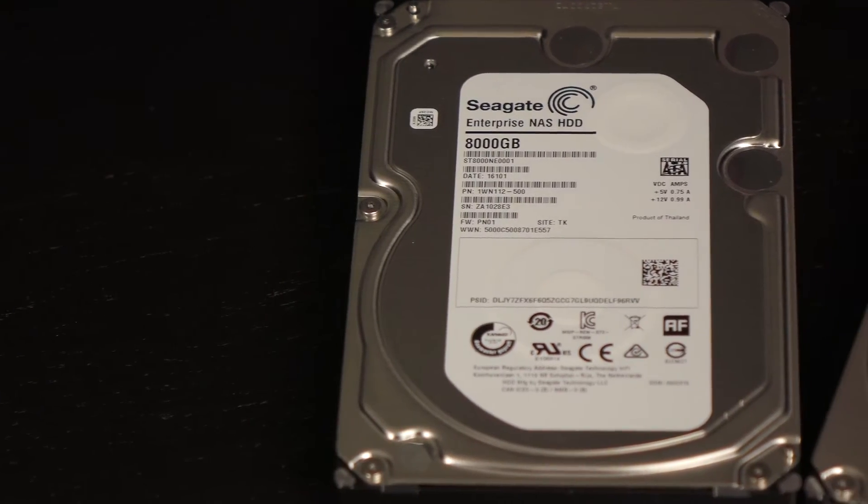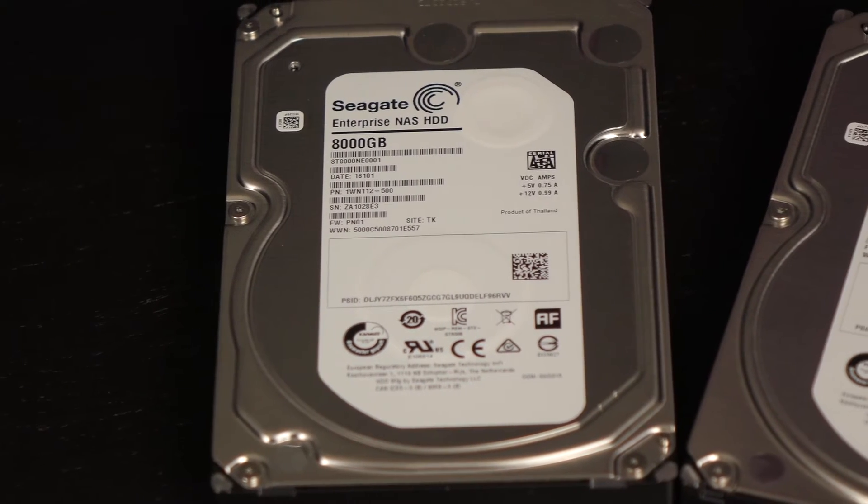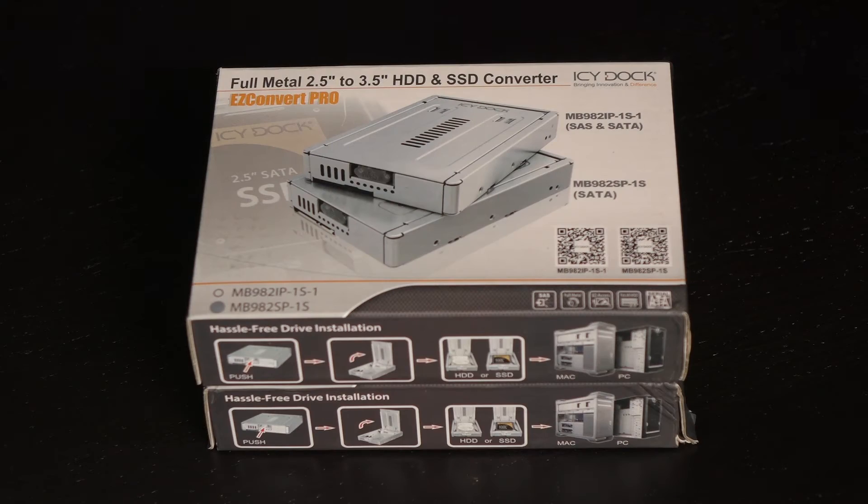The 8TB drive has a 300TB per year workload rating limit, which Seagate claims is the best in the industry. I also received two IcyDock 2.5-inch to 3.5-inch hard drive and SSD converters for the 240GB SSDs.